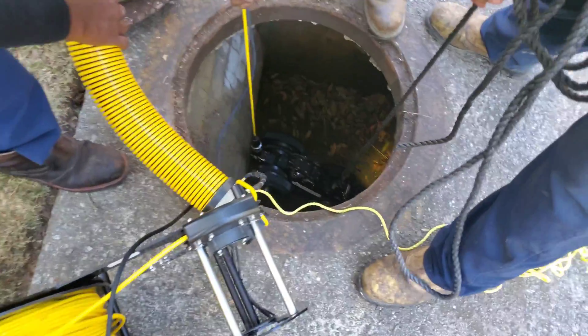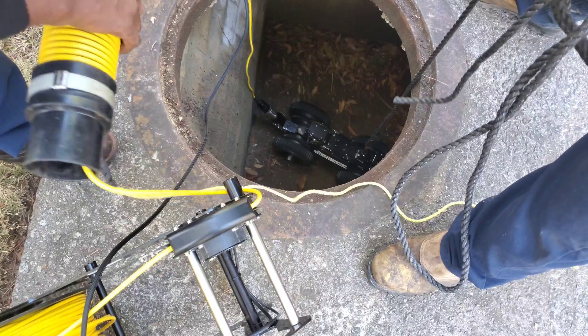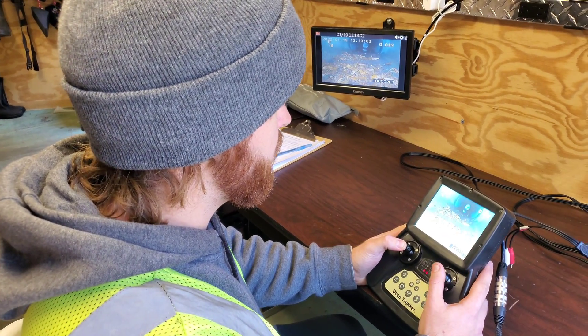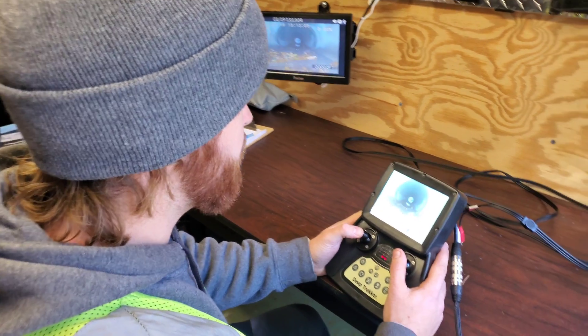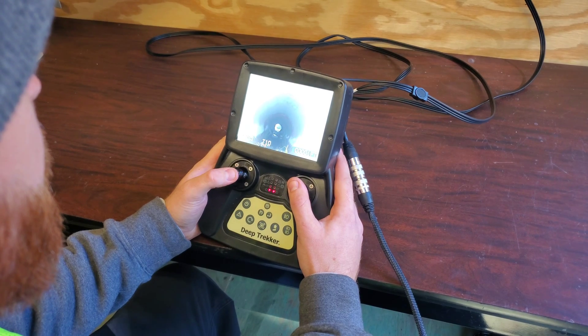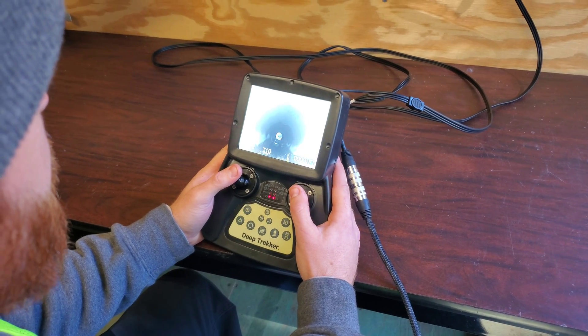We're going to pick it up and turn it over to the boys. We hit that first joint — there's a separated joint right there.